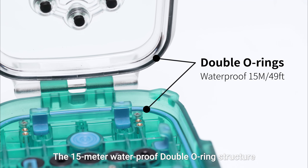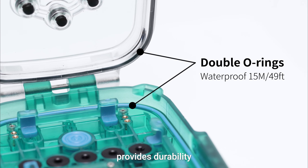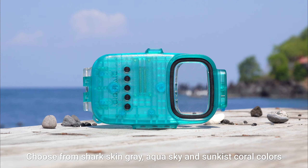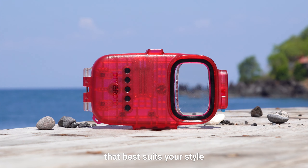The 15-meter waterproof double-covering structure provides durability. Choose from sharkskin gray, aqua sky, and sun-kissed coral colors that best suits your style.